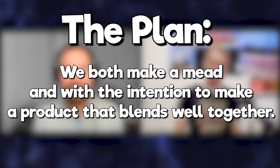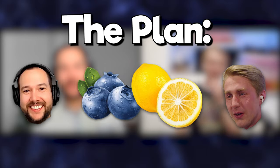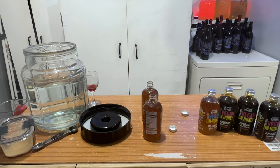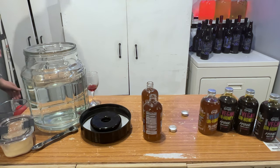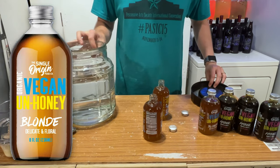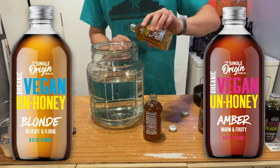We established a plan to make two different meads that would pair perfectly together when blended. Trent is going to make a blueberry mead and I'm going to make a lemon mead. When we finish our brews, we will give one another a bottle so we can do a taste test to blend them. I'm going to call this thing a mead, even though it doesn't really use real honey. The first step was to get some unhoney from Trent, because I couldn't find any local to me. He shipped me about six 8-ounce bottles: three of the blonde varietal, described as delicate and floral, and three of the amber varietal, described as warm and fruity.